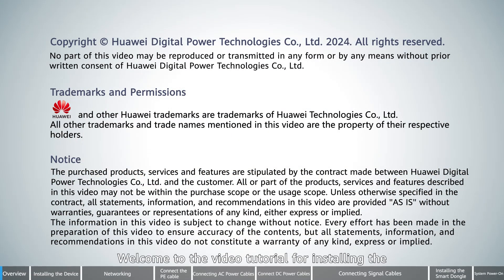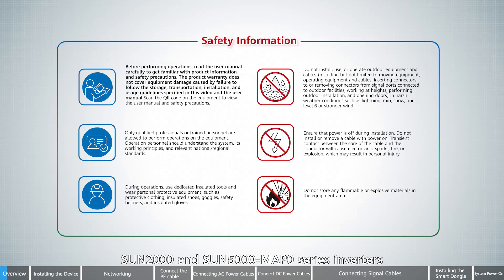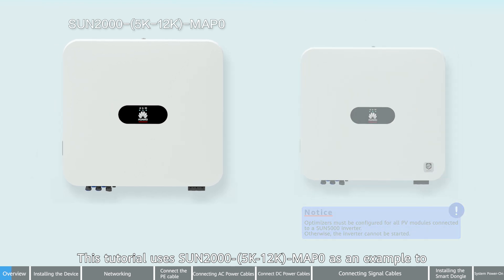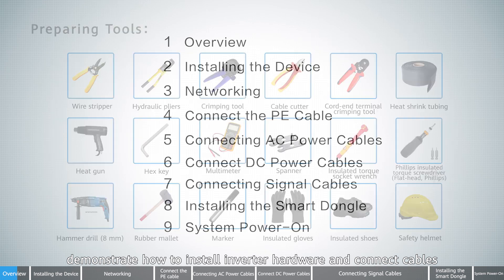Welcome to the video tutorial for installing the Sun 2000 and Sun 5000 MAP0 series inverters. This tutorial uses Sun 2000 5K to 12K MAP0 as an example to demonstrate how to install inverter hardware and connect cables.